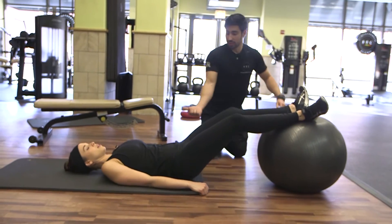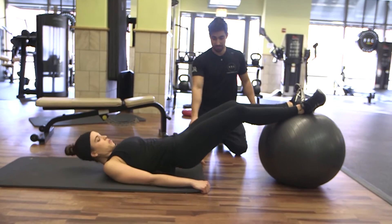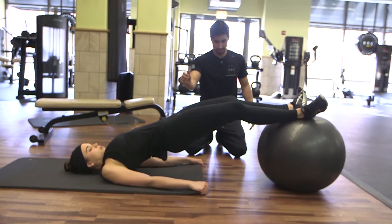You're going to push up, squeeze the glute at the top, back down. Up, squeeze. Good.